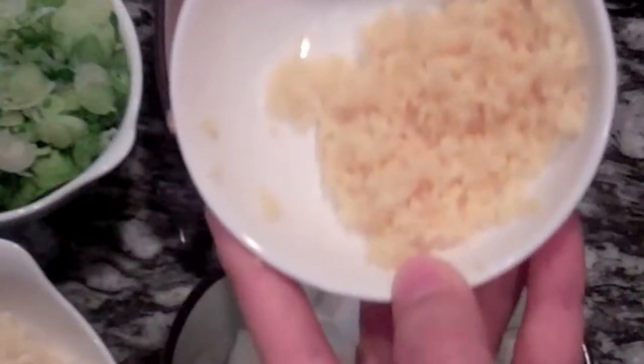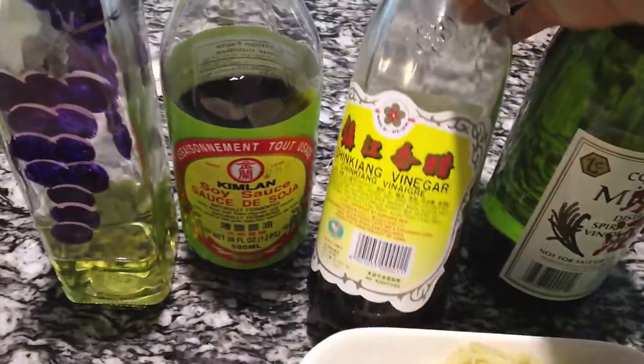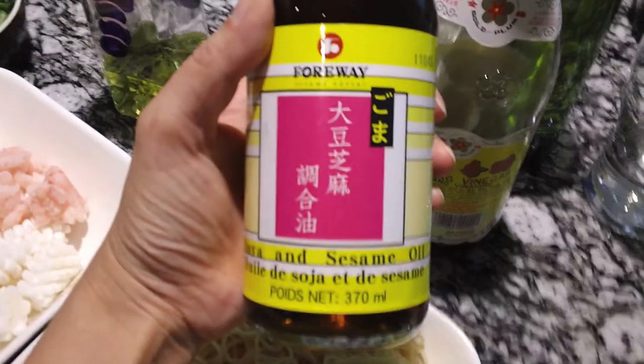You'll also need ground ginger, cooking oil, soy sauce, vinegar, cooking wine, sugar, white pepper powder, and sesame oil.